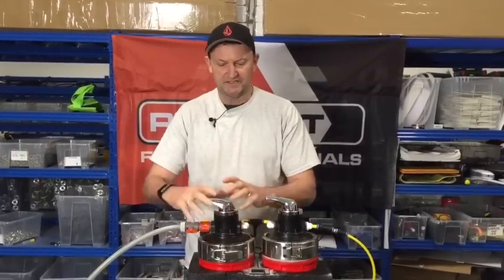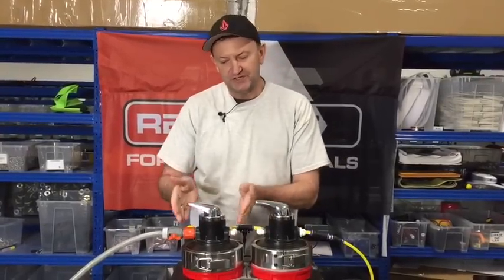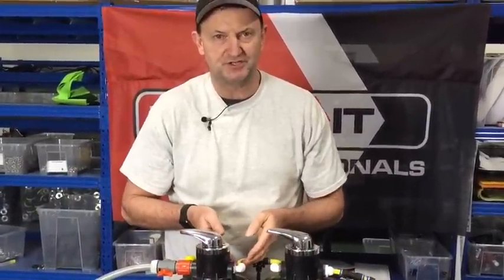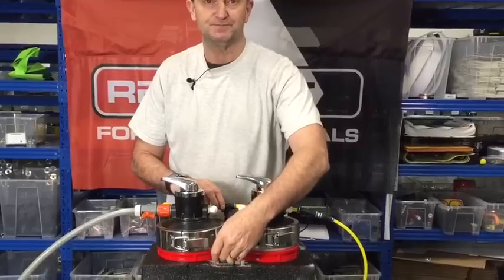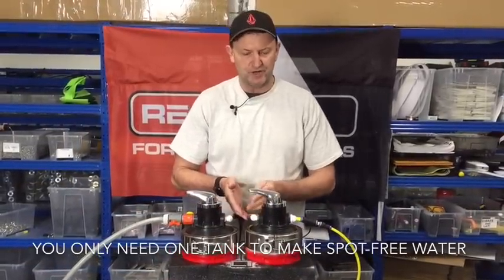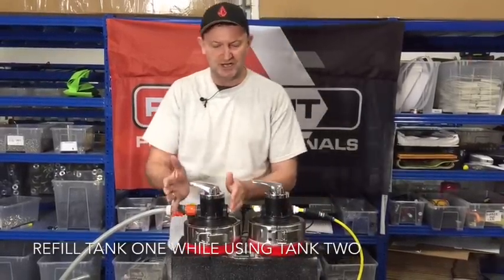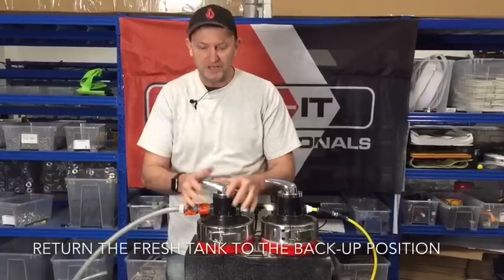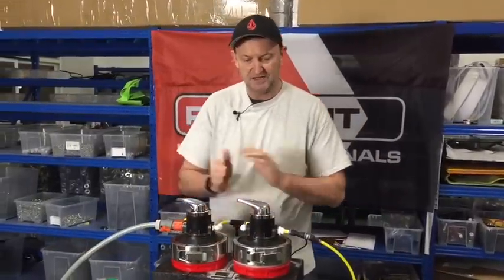Here's the basic logic: you have a workhorse tank doing all the work, and a TDS meter measuring the output. When that tank expires and starts delivering water that could spot, you'll see it on the TDS meter the next morning. You know you can bypass that tank or let it run, because the second tank continues to guarantee clean water. During those days you've got time to disconnect the first tank, refill it, then rotate it back to the second position while the refilled tank takes the first position.